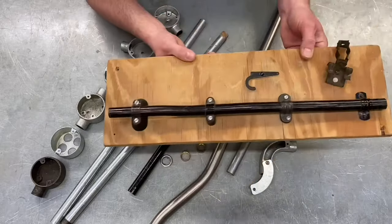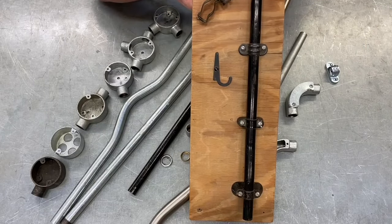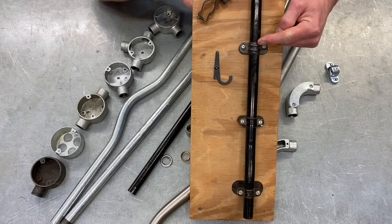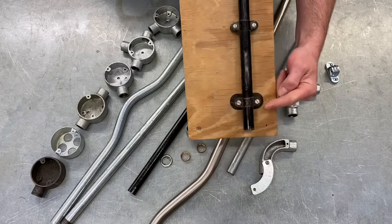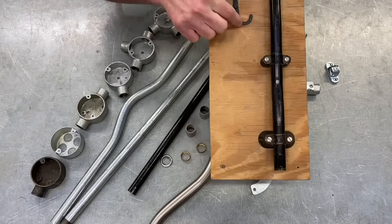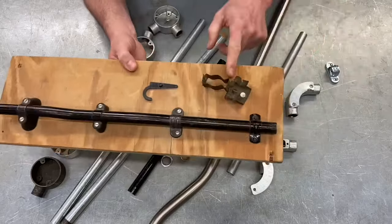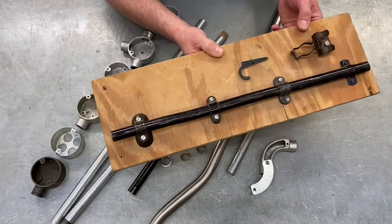So there are four common fixings. We've got plain saddle for smooth surfaces, spacer bar saddle for irregular brickwork, distance saddle where the wall or surface is damp, and hospital saddle for areas of high hygiene. We'll also talk about the crampit and the girder clip in the classroom. But the four common saddles are the ones to remember in this part of the presentation.